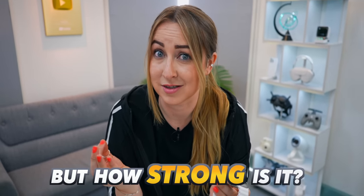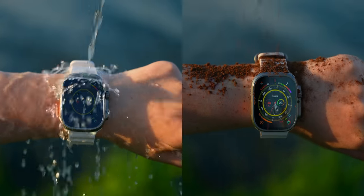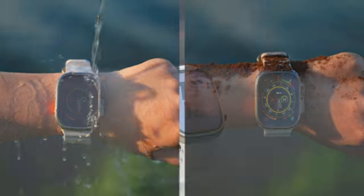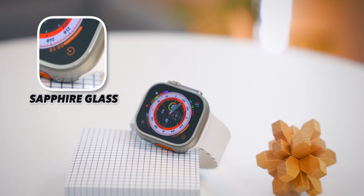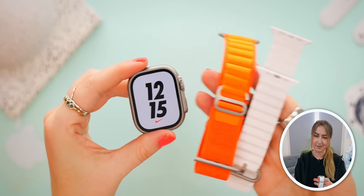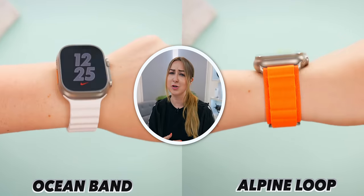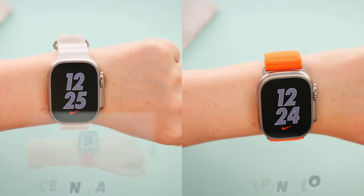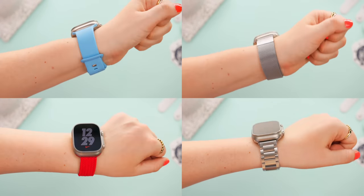Thanks to the Ultra's epic design, this is probably one of the toughest smartwatches in the world. It's made from titanium and sapphire crystal, which are super strong materials — this thing can be hammered into a table and still survive. Besides being incredibly tough, you can interchange the straps with different bands like the ocean band or alpine loop, and the Ultra is also compatible with every other Apple Watch band.